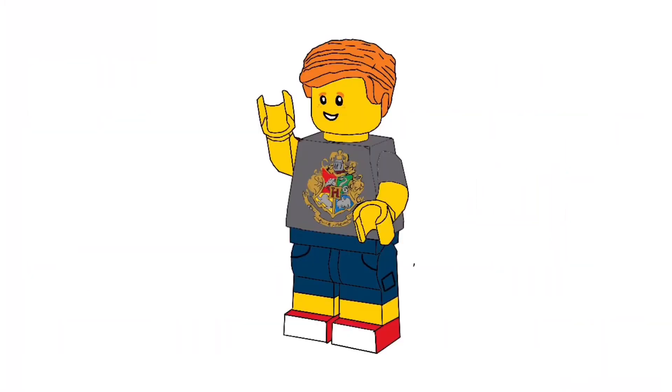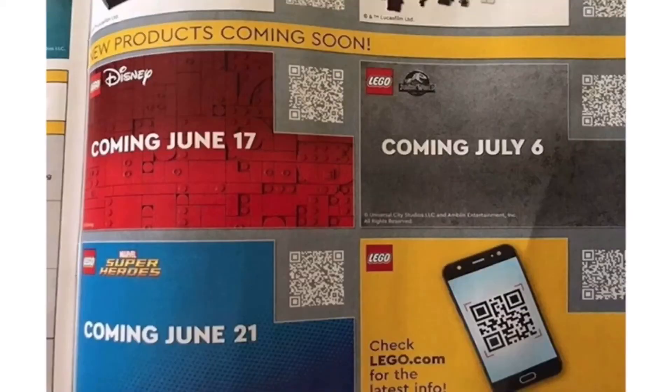Hello, everybody. It is Tom back again for another video today, and I'm going to be talking about the Disney set that is supposedly coming on June 17th. It was rumored to be a buildable Mickey Mouse and Minnie Mouse set, and that's exactly what we're getting. This is coming out on June 17th, 2020 — I believe it is actually the next set LEGO is releasing, and then it will be the Marvel Super Heroes sets on the 21st of June.